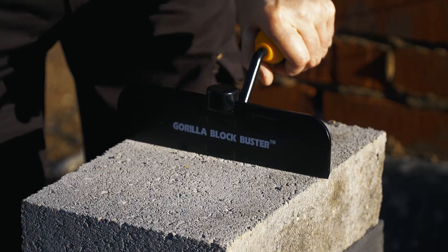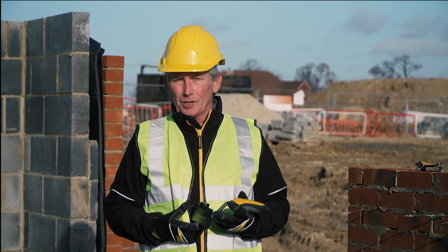The Blockbuster Bolster — a lot quicker, a lot more accurate and a lot safer.